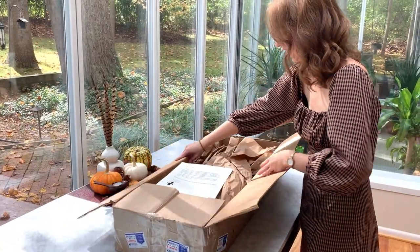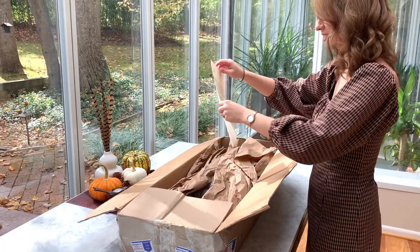Okay, here we go. There is a note in here. Let's see what it says.